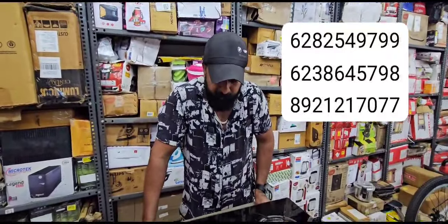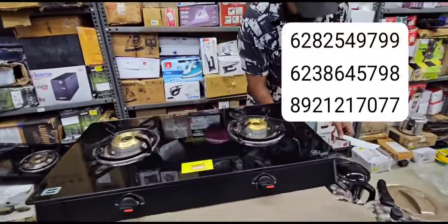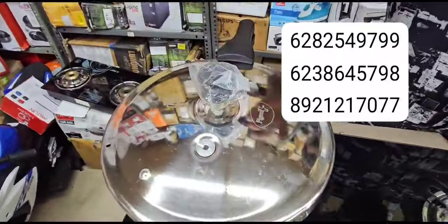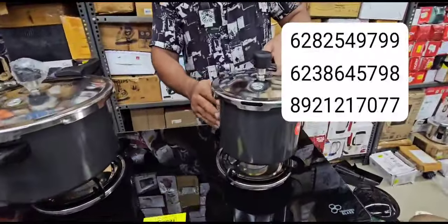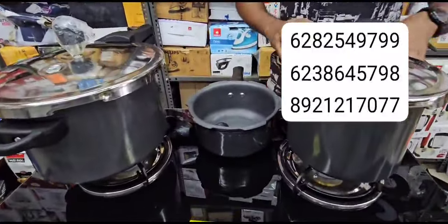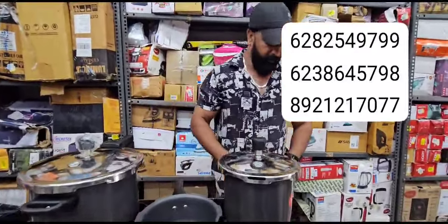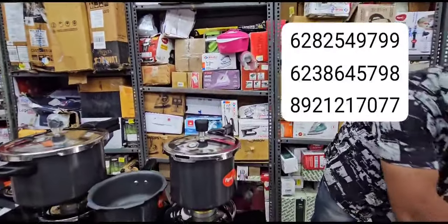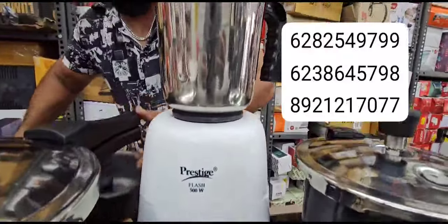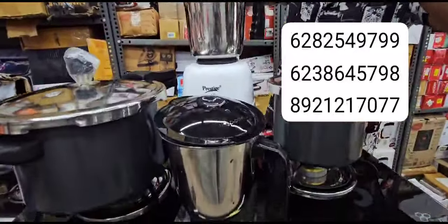The induction base is good quality. There is a steel lid, a 3-liter cookery and a 2-liter cookery. If you like the MRP, the price is around 500.